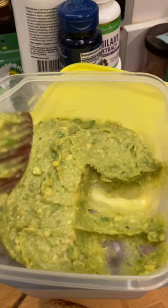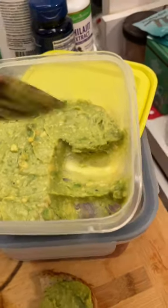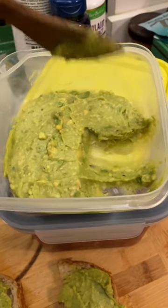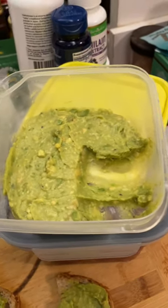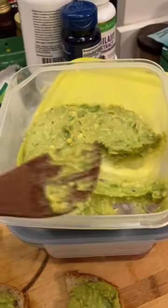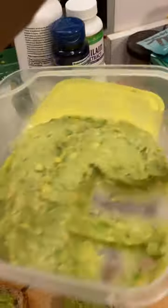So once you've got it all in there, make it nice and smooth and flat — not too many ridges, high spots or low spots, nice and even. Then you take a wedge of lemon or lime and squeeze it all over that. Make sure the lemon or lime juice is coating it all really good — you can kind of swirl it around a little bit.